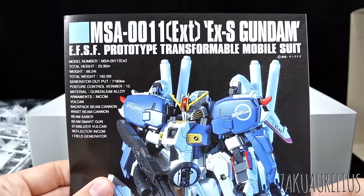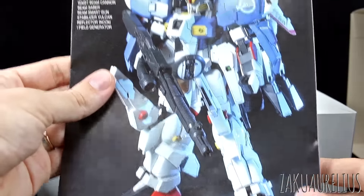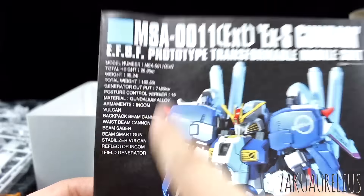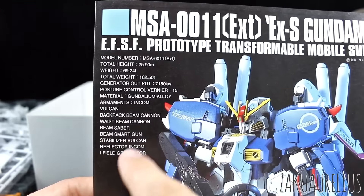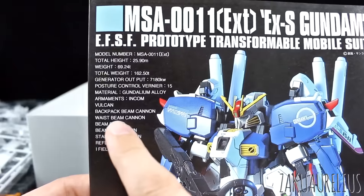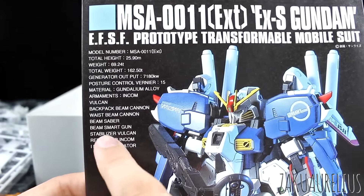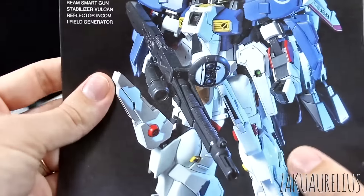Here's our typical HGUC style manual. Nice big reference photo on the front. There's all those stats. In English here, we have the inkom on the head, Vulcans, backpack beam cannons — 4 of those. The waist beam cannons, 2 on the side. Beam saber — 2 of those. Beam smart gun — the big one. Stabilizer Vulcan, that's Vulcans on the stabilizer on the backpack. Reflector inkom — those are in the knees.